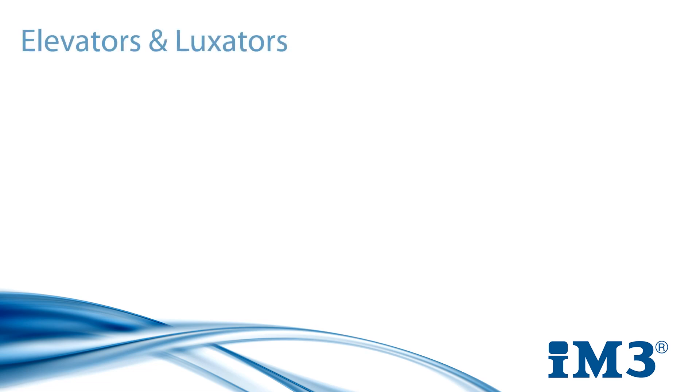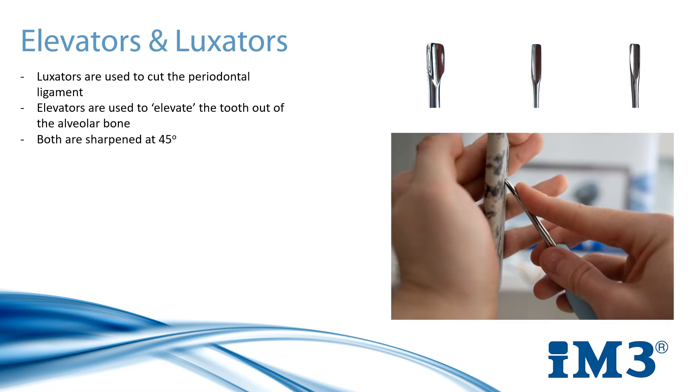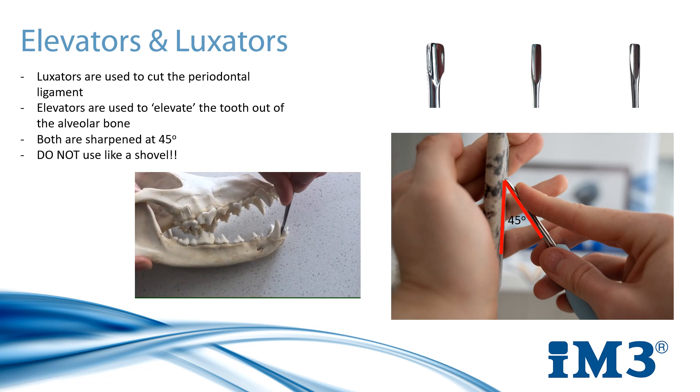Next on our list of hand instruments are elevators and luxators, both of which play their own very important part in tooth extraction. Luxators are used to cut the periodontal ligament and therefore are always used before an elevator. Elevators are used after the periodontal ligament has been successfully cut, to elevate the tooth out of the alveolar bone. They come in two forms — usually winged elevators or straight elevators. They both do the same job, however it depends on user preference. One important thing to note when working with elevators is they should not be used like a shovel. Using elevators in a lever position applies a huge amount of pressure to both the jaw and the tooth, and it can damage the surrounding tooth that it is applying pressure to.